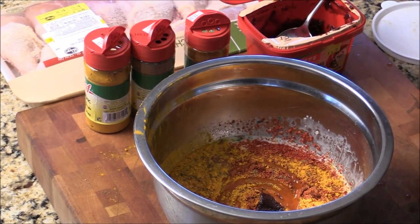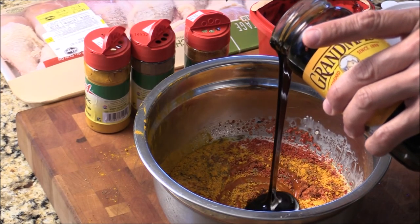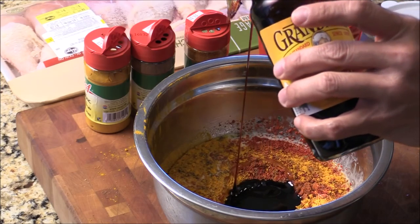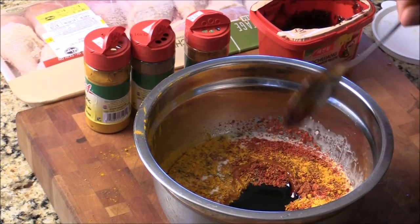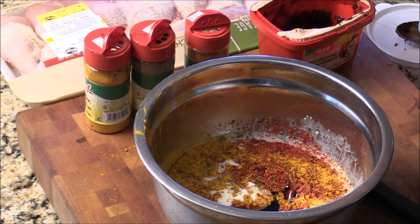We need some sweetness — I use molasses. Or you can use brown sugar, just keep them a balance: sweet and sour, spicy, a lot of flavor. Some oil — extra virgin olive oil.